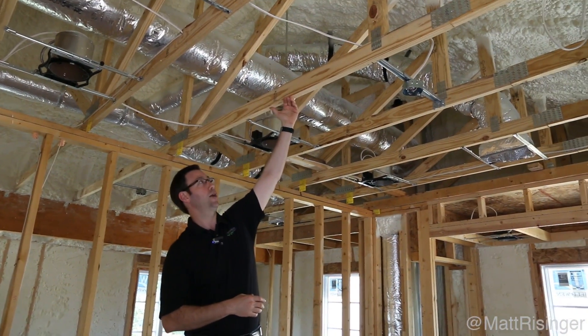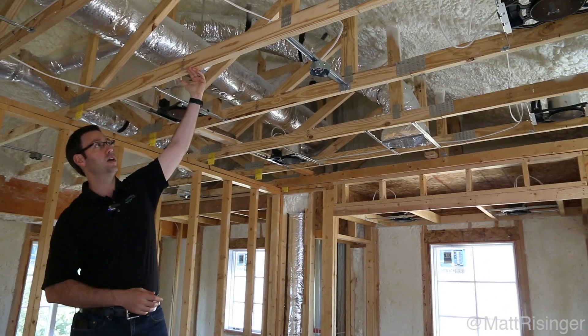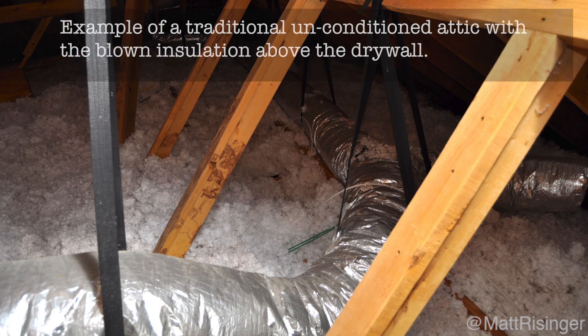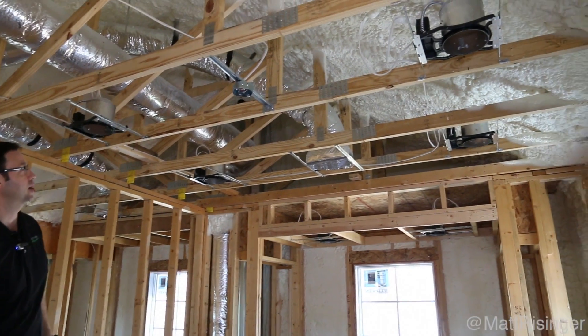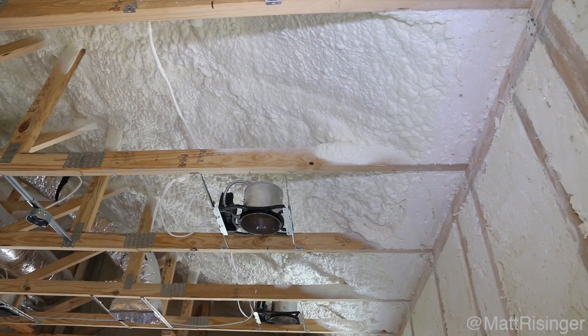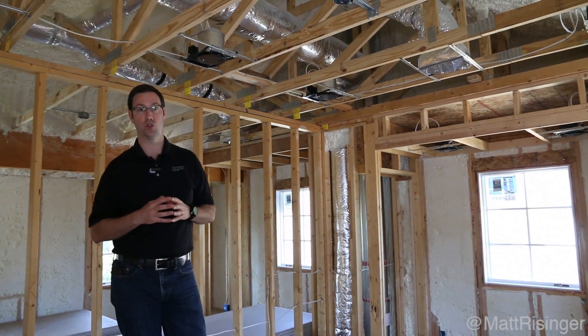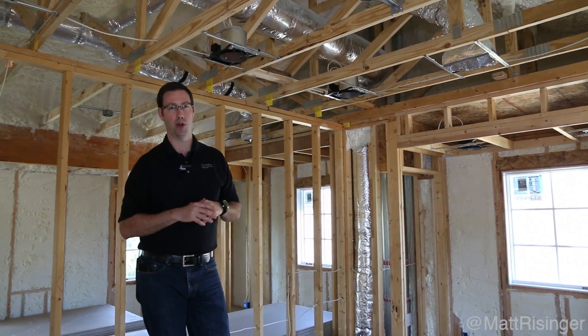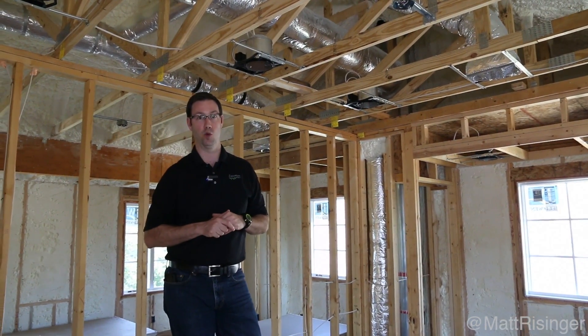Traditional houses insulated in the flat — we're upstairs and these are our roof trusses, so the drywall is going to get hung here. Traditional houses insulated in the flat now have to go from R30 to R38 under the new code. But I'm a huge believer in conditioned attic space, so you can see we've got our spray foam up at the roof line on this house. We actually have 8 inches of spray foam for an R30 roof. To meet code we actually only needed about 7 inches, which makes an R25 inside the house.